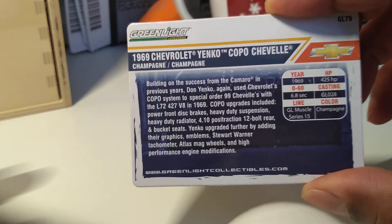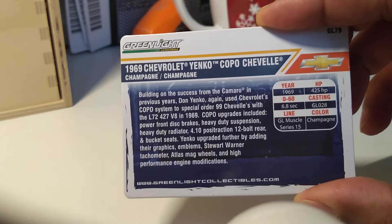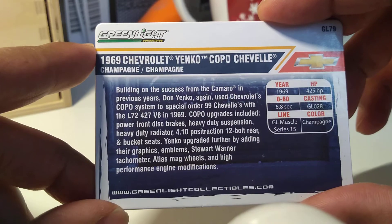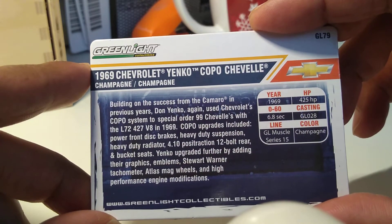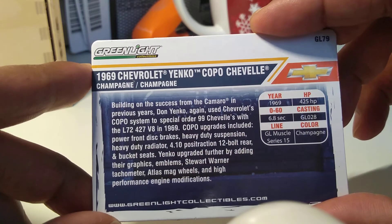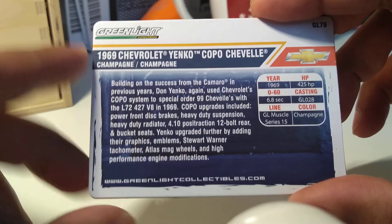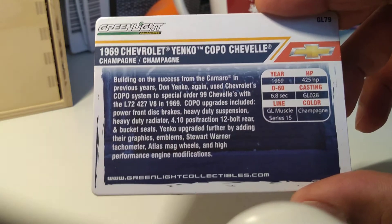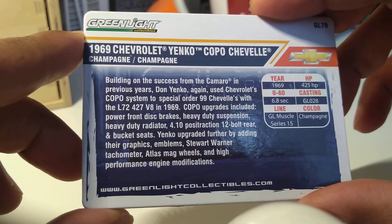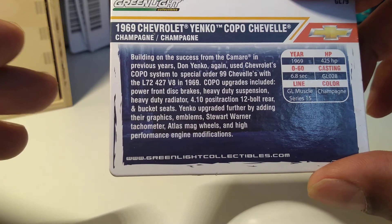The good thing with these cars is this one came with a card, which is quite good — just a brief description if you want to read it, you can pause it. It's a 1969 with 425 horsepower and 0 to 60 in 6.8 seconds. The casting number is GL089, and this is from the GL Muscle Series 15 — the last one I did was also from GL Muscle Series 15. The color is champagne.